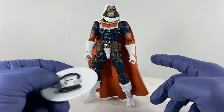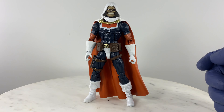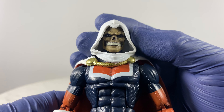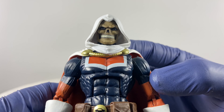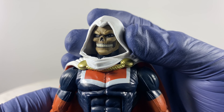Without the accessories on, let us do a quick 360 view of the base action figure. Now let's take a look at the articulation points of this action figure without any of the accessories on.